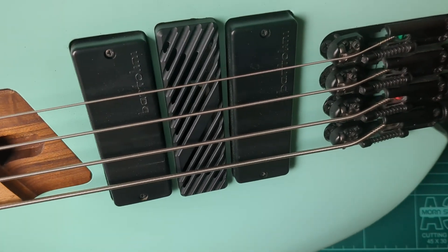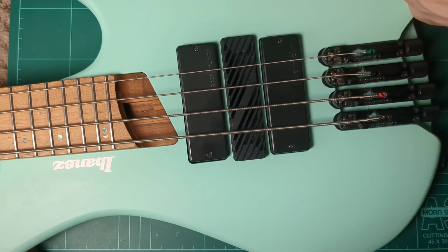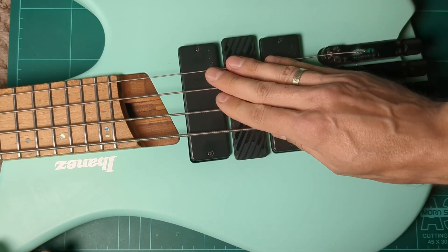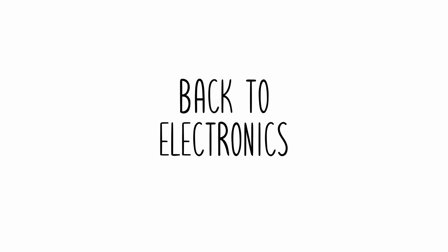This looks so good. I think I need more CNC metal on this instrument — heck, everything needs more CNC metal. But we need to go back to the electronics for a little bit.